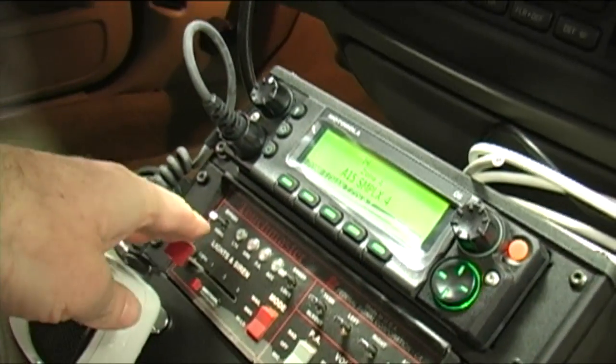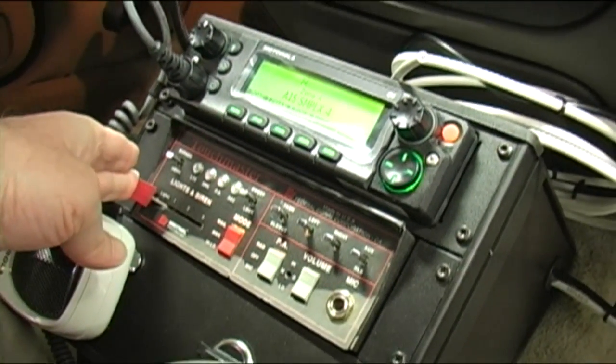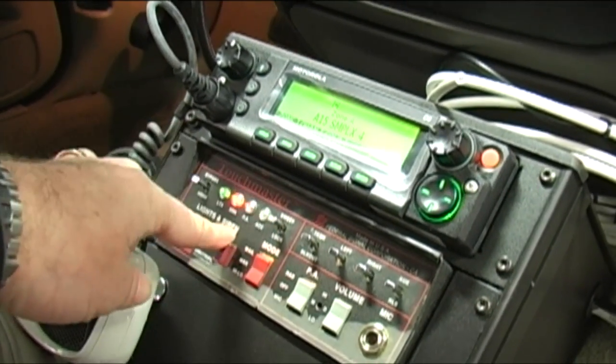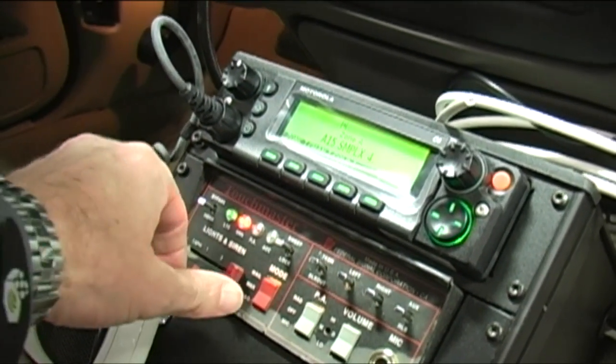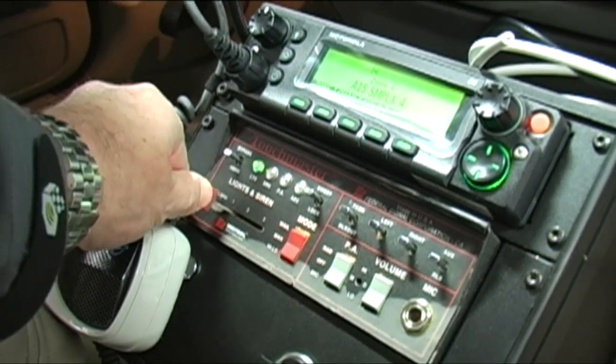This is the console that's also been included in this vehicle — it's a Havis console, as it's now called today. This is a TM4 siren amplifier manufactured by Unitrol, a division of Federal Signal Corporation, and a nice unit it is — sold many of those over the years.